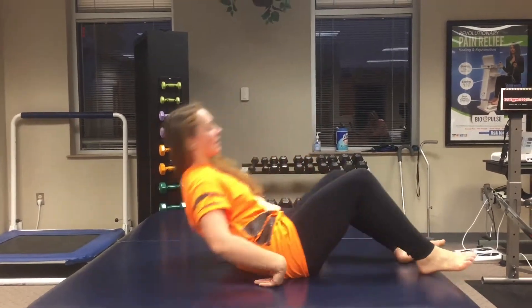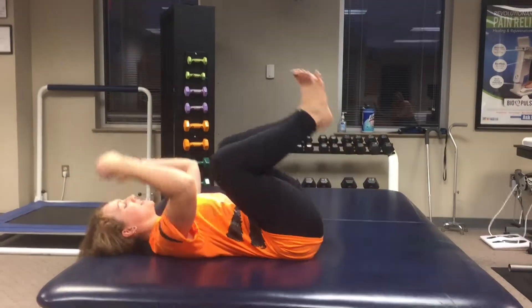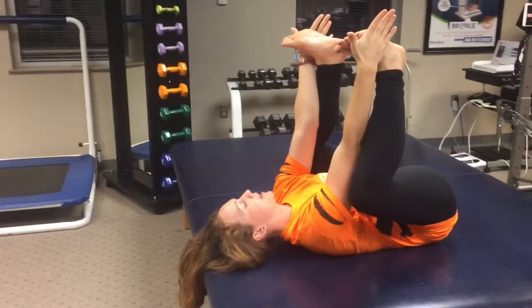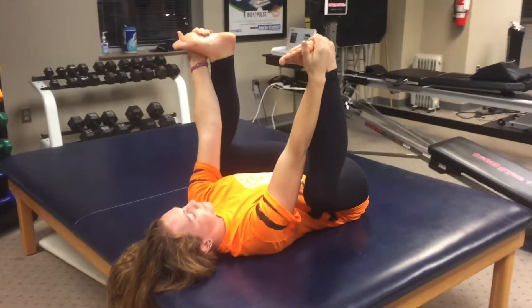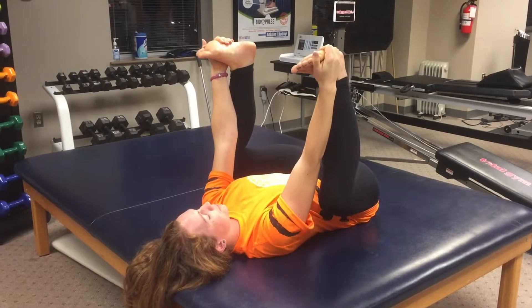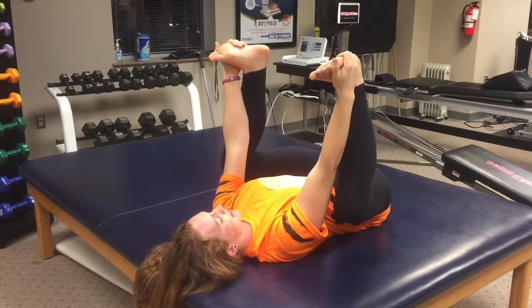What you're going to do is lay down on your back, bring your knees up, take your hands inside the legs, and then grab the pinky edges of your feet. From there, shoulders away from ears, you're just going to pull your knees down towards the mat.